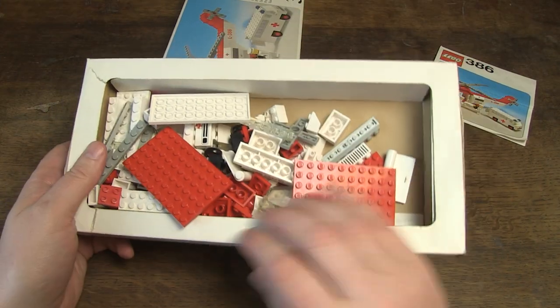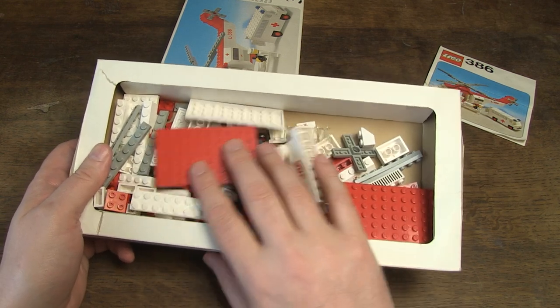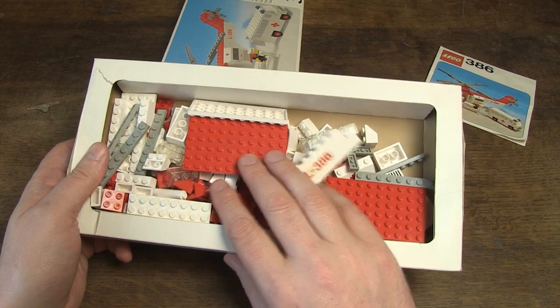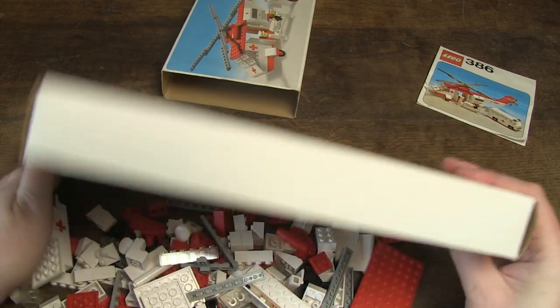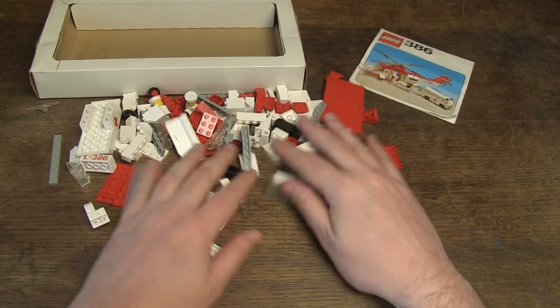Let's look at the set. The bricks are mixed up in the box, so I'm not sure if the set is complete. This I will find out today. I will start building the ambulance car and the minifigs.